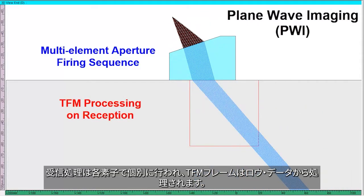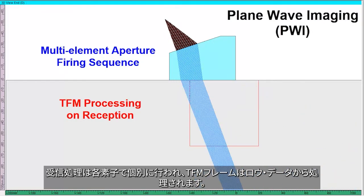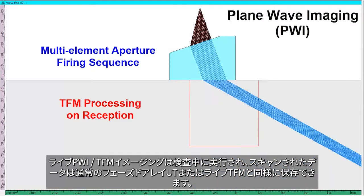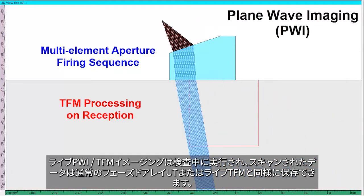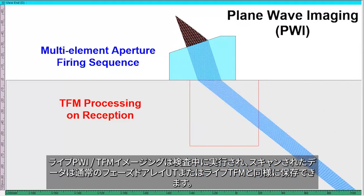The receiving process is done with each element individually, and a TFM frame is processed from the raw data. Live PWI TFM imaging is done during inspection, and the encoded data can be saved just like for regular phased array UT or live TFM.